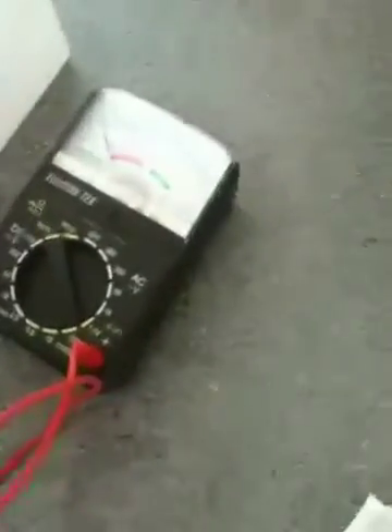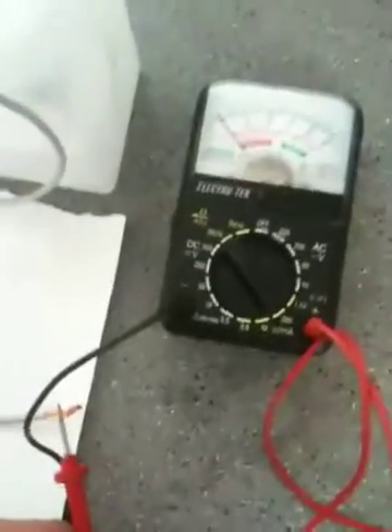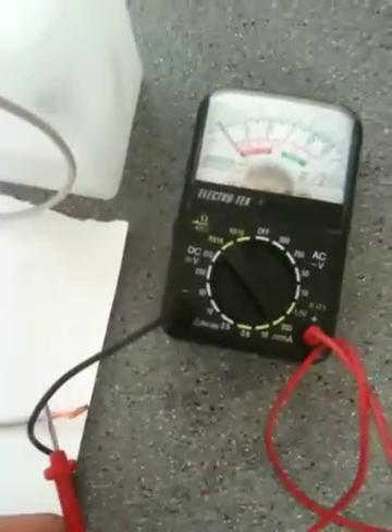So here we go. I have the voltmeter and here's my copper wire going into the DI water. I'm going to complete the circuit — sorry I can't get a good shot — but I'm going to touch it. There it goes. You can see the gauge.